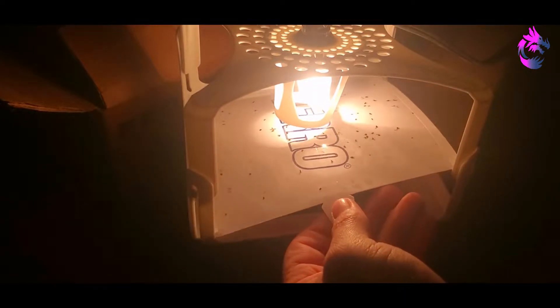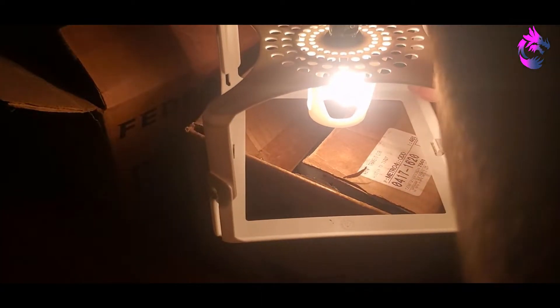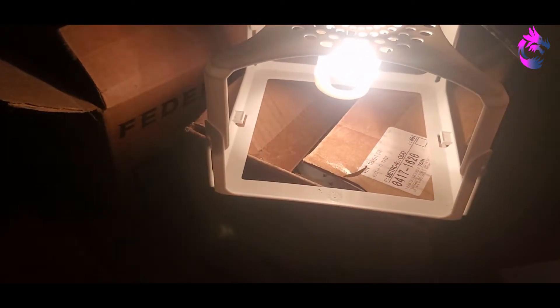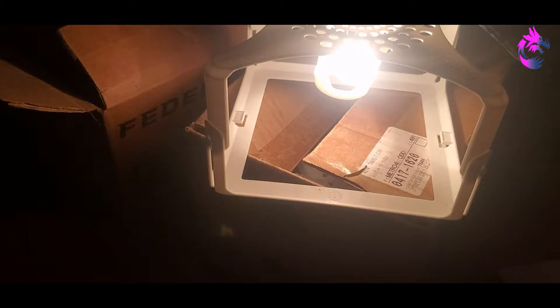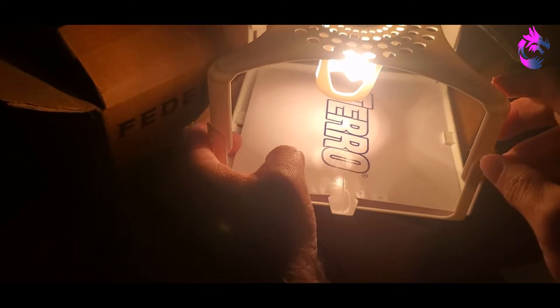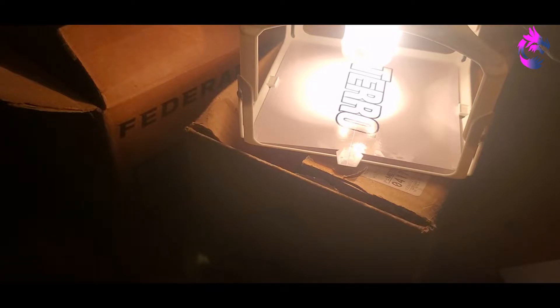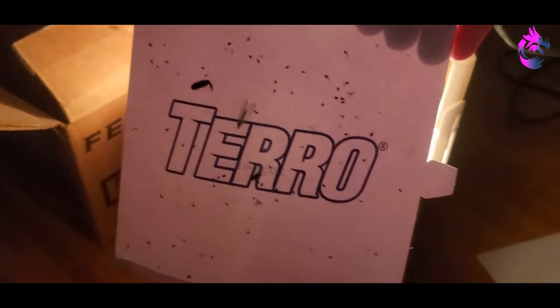This is the Terro flea trap. I got seven of these land mines. These have been kind of beat up and abused by the robo vac. I'm just replacing the flea trap pad. I'm going to try something a little different — I normally peel it while it's on the trap, but I'm going to do it off the trap. You remove the protective cover from the top and just put it in place. Here's what the used one looks like.